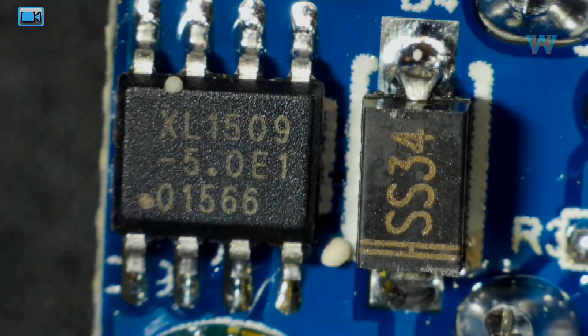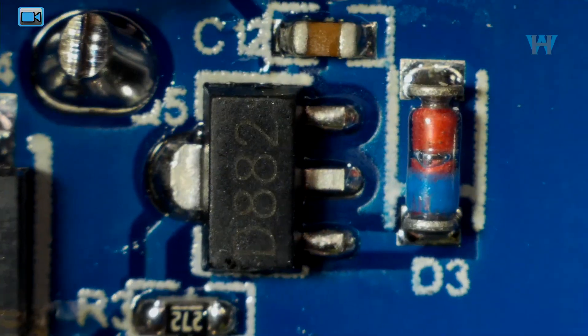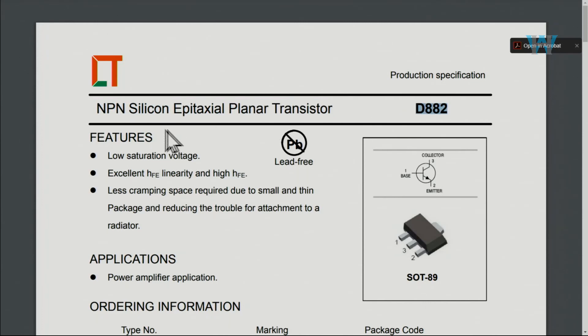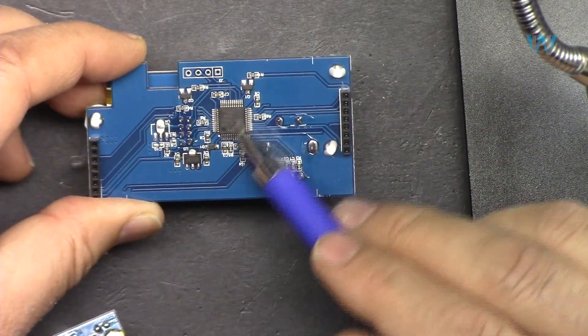Another chip is the XL1509 from XL Semiconductor - a 2 ampere, 150 kilohertz, 40 volt buck DC-to-DC converter. A 3-pin semiconductor is identified as the D82, an NPN silicon transistor. There is also an SS34 diode, which is a Schottky barrier rectifier.